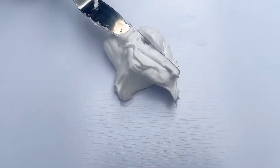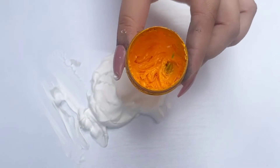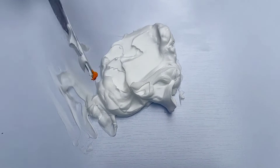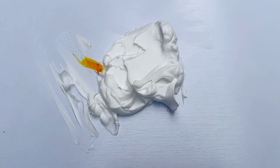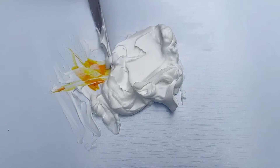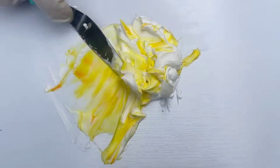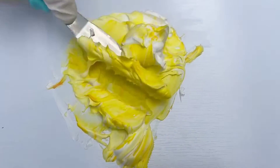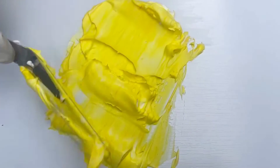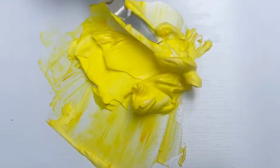Next, on my swatch palette, I'll take one part of whipping cream and to that I'm adding in two parts of yellow. I'm going to combine them well together to get a nice shade of yellow.